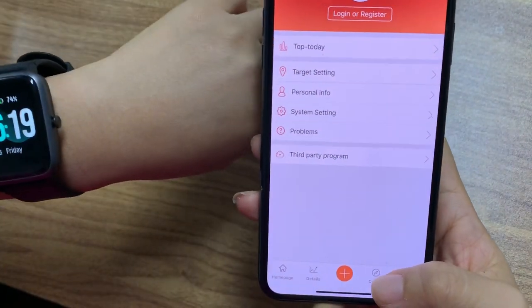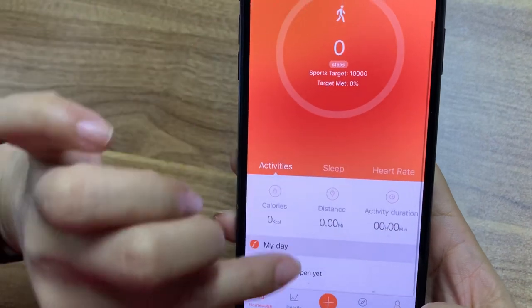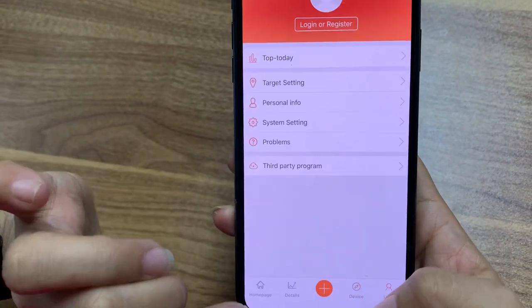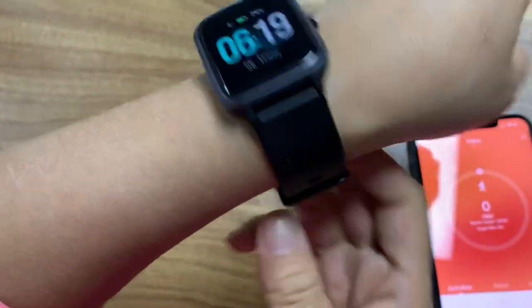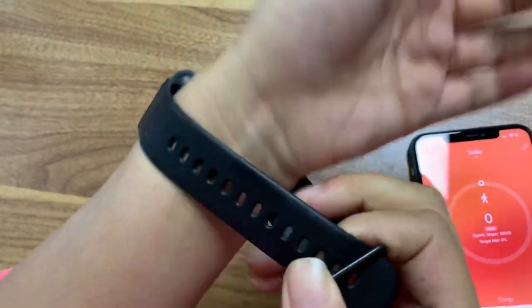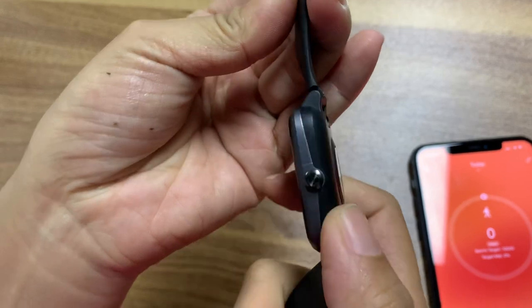There are many, many functions. This watch also has magnetic charging. There is a button here.